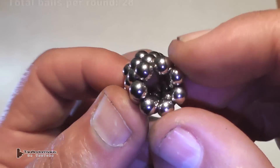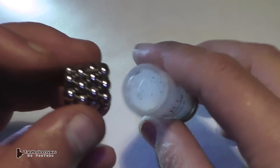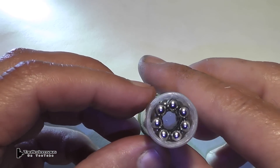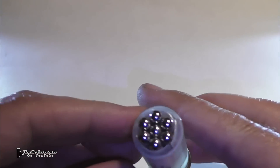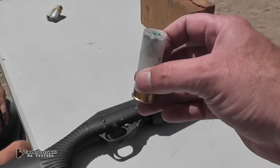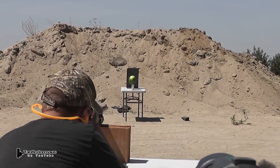I created two different types of rounds. This one I call a hollow round and this is a solid round. Each round consists of 28 magnetic balls. I believe these balls are 5 millimeters, and this hollow round fit perfectly into a 12-gauge shell. The solid round was a little smaller in diameter, so I used a makeshift secondary shot cup to hold it snugly into the shotgun shell. We weren't sure what configuration would work better, so we decided to go with two different types and see if it actually makes a difference.